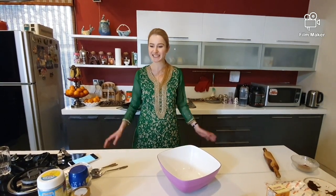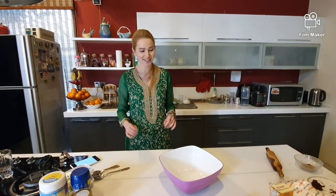Hi guys, so now we are preparing for Christmas. I'm already wearing my Pakistani Christmas dress. And I'm going to make this Hungarian cookie, the Mézes Kalács.